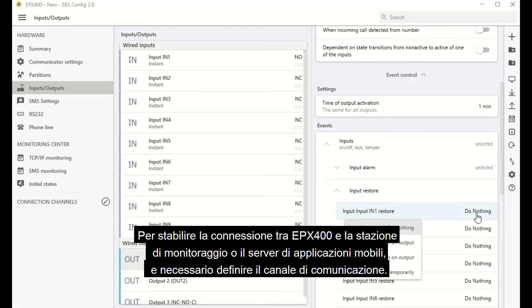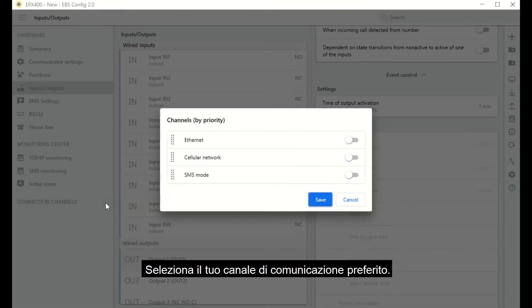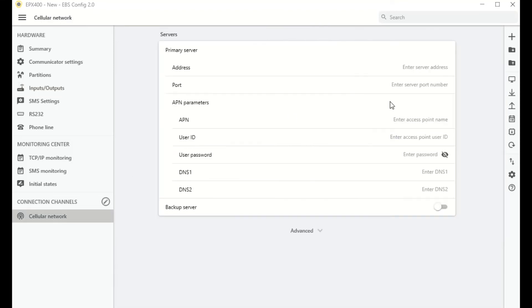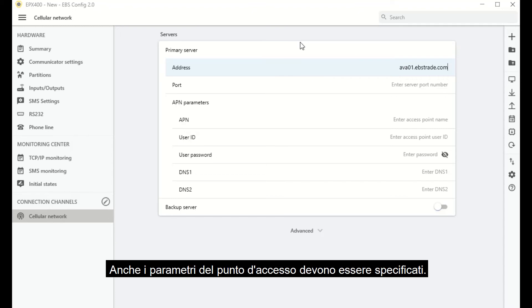To establish a connection between the EPX400 and a monitoring station or a mobile application server, a communication channel must be defined. Select your preferred communication channel. For this video, we chose the mobile network. Go to the Mobile Network tab and enter the parameters of the communications server, i.e. its address and communication port. Specify the parameters of the access points as well.